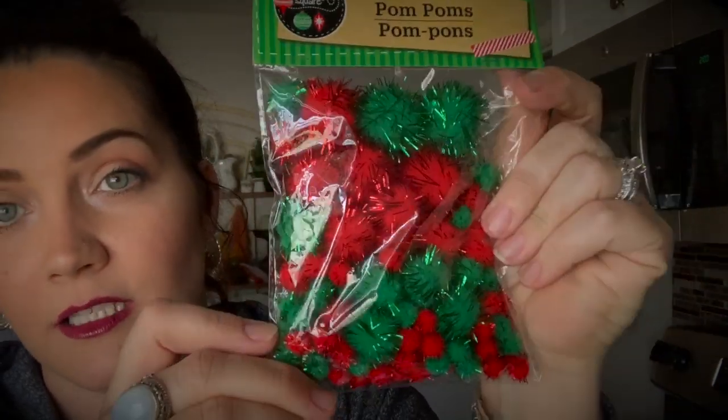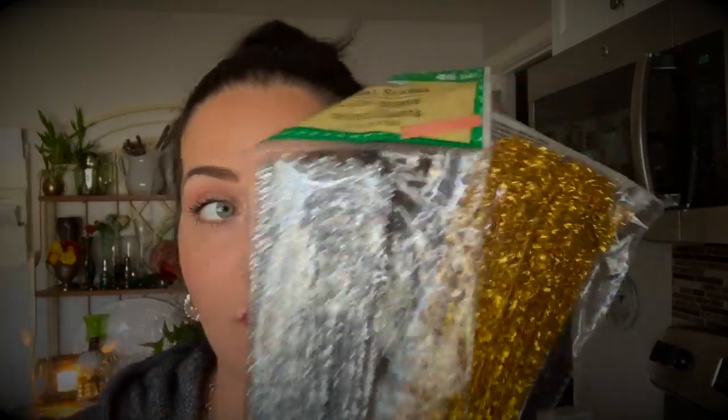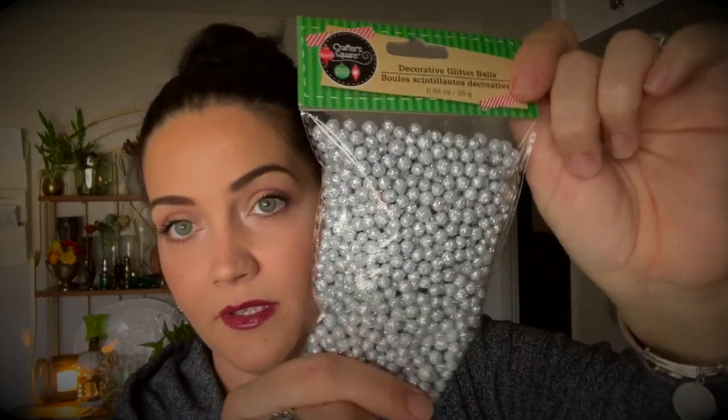I got these green and red sparkly pom-poms that come in all different sizes — really cute. I also got some red and gold pipe cleaners. At the very least these make super cute ties — if you're doing little gift giving, like if you've made cookies and you're putting them in baggies, you can snip them, make them shorter, and use them as ties for treat bags for the kids for school. Or you can use them for crafts — you get a ton in here.